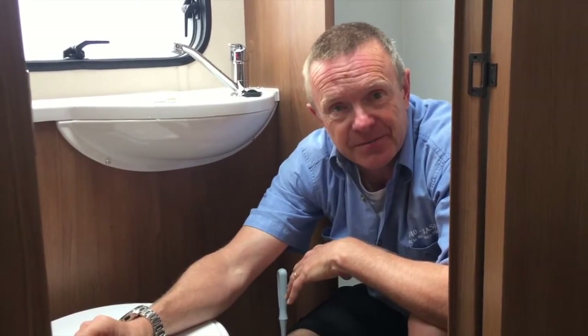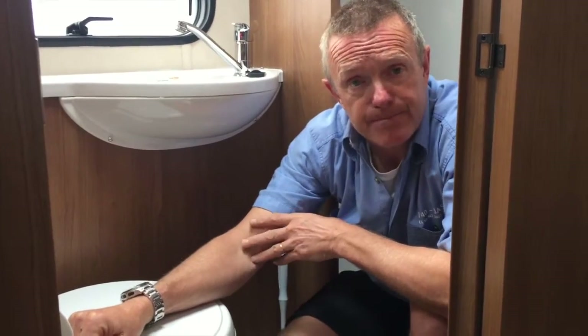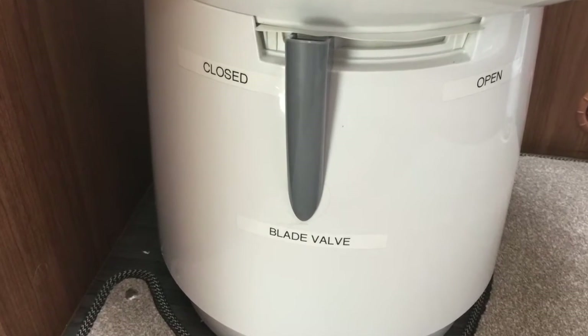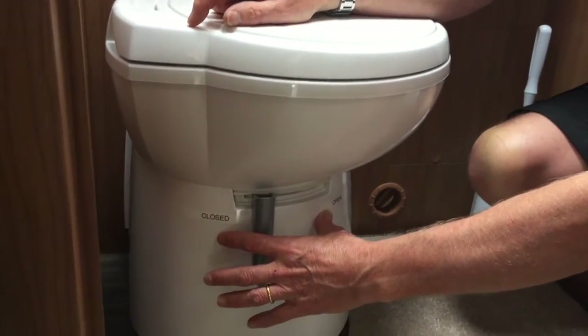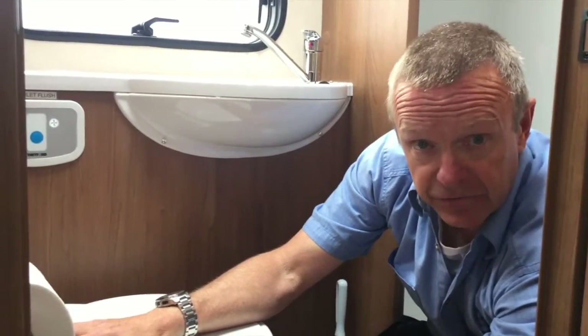I'll show you the key components of the toilet internally and then we'll move outside to go through how to prepare the cassette and how to get rid of the waste at the end of your holiday. There's not a lot of room in here, but here we are in the toilet area. The instructions call the valve between the toilet and the cassette the blade valve. It has a closed position and an open position - when it's open, anything put into the basin will end up in the cassette, and when closed, nothing can pass through into the cassette.